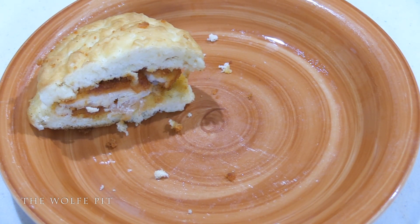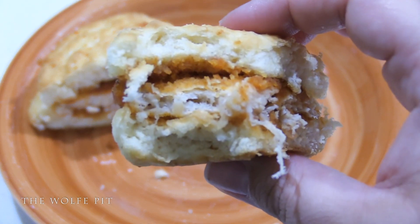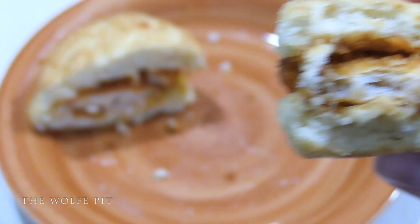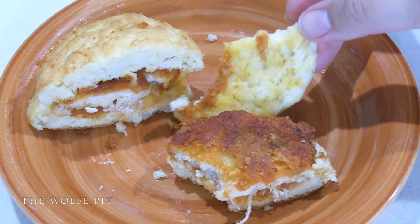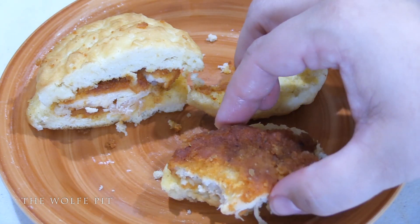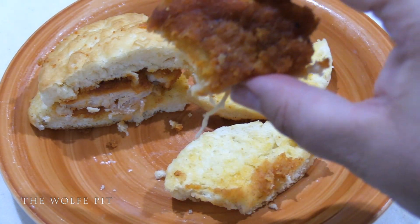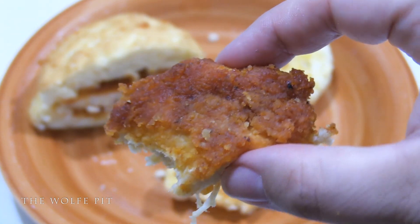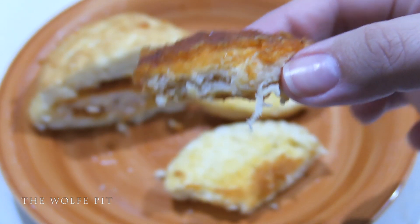The texture of the chicken wasn't too bad — that is, until you see this. It looks like a bunch of strings bound together. After each bite it continued to get stringier and stringier; it's almost like a ball of yarn unraveling. Definitely the weirdest looking chicken I've ever had, but the texture isn't bad at all.